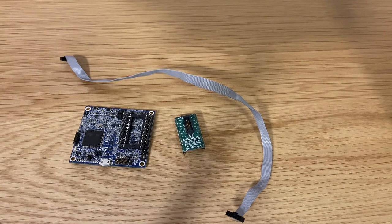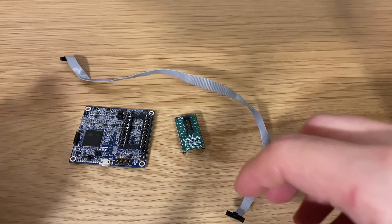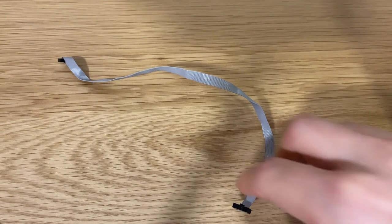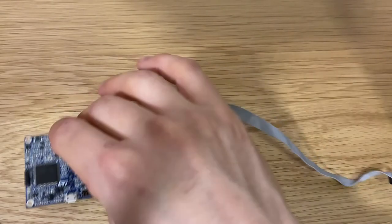The next demonstration is leveraging our machine learning core capability in the IIS2ICLX to detect the state of the open truck bed. To demonstrate this, I am using the PROTEUS-MEMS evaluation board with the STEVAL MKI209V1K adapter board.